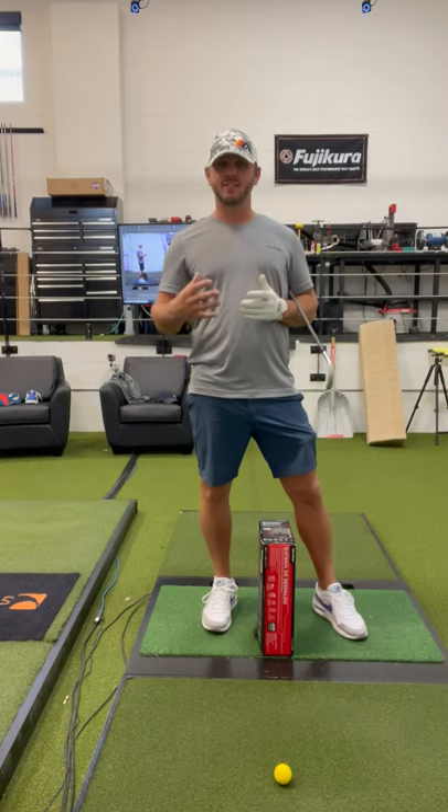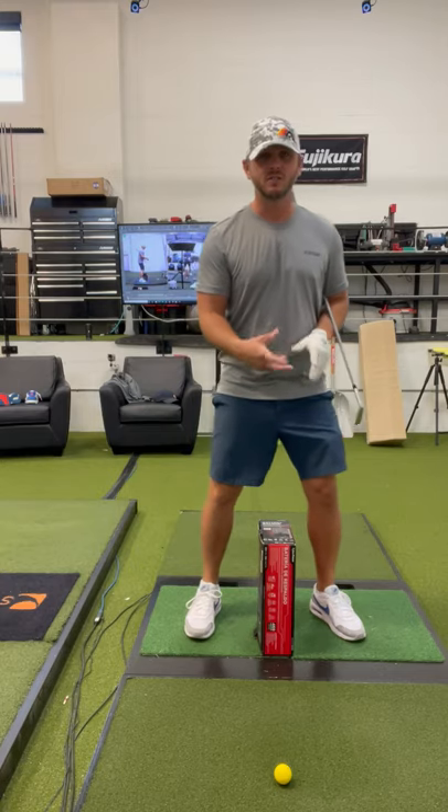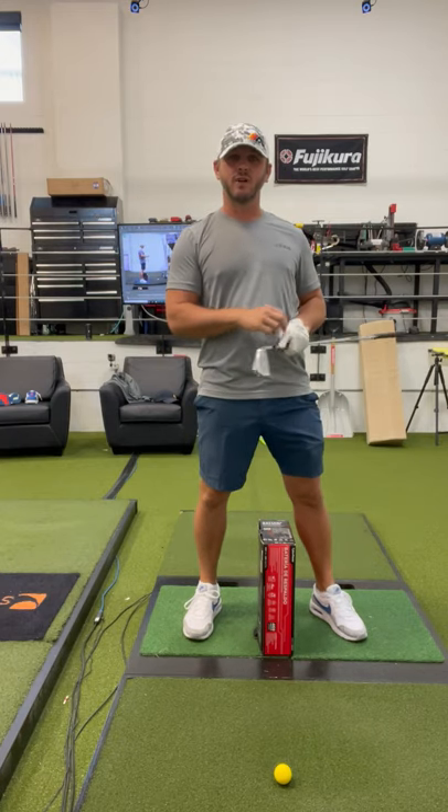A lot of the time that Mike and I spend in golf lessons is helping golfers figure out what the legs and the lower body do. They come in with some different concepts — some are trying to stay on the back foot, some are trying to get the legs to move apart in the downswing. And we just don't see it with great players.